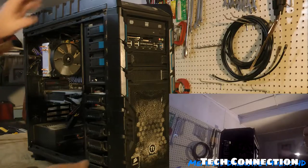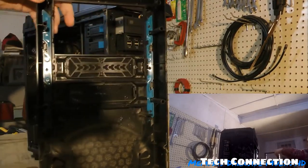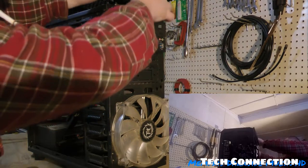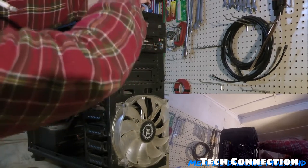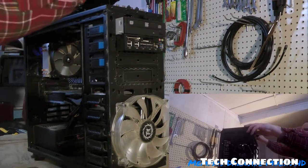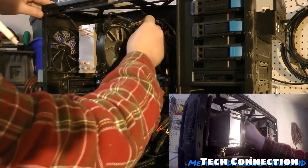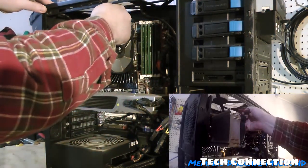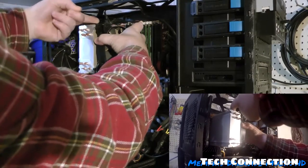The first thing I want to do is pop this off — this right here is my filter. I gotta be kind of careful here because I gotta disconnect this. The next thing I want to do is disconnect this fan. It's been a while since I've been up in here. Just unplug that. Wow, this thing is packed.